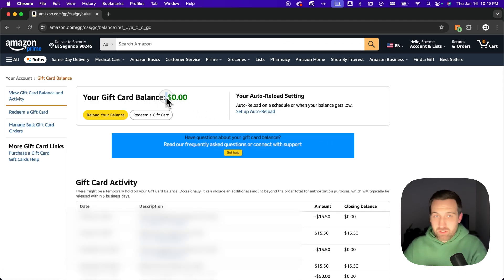Here I've got a balance of zero — I don't have any gift cards on my account. You can redeem a gift card, so if you've just gotten one, you can type in the numbers and it'll put it on your account.